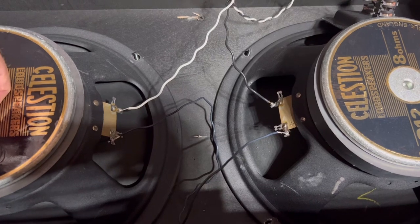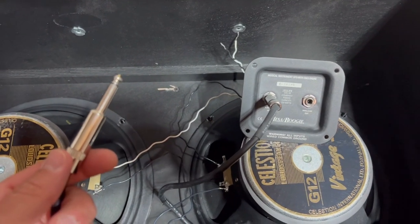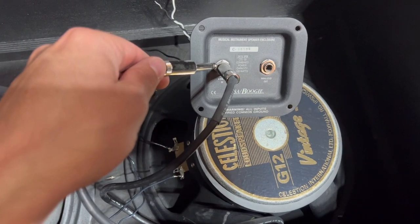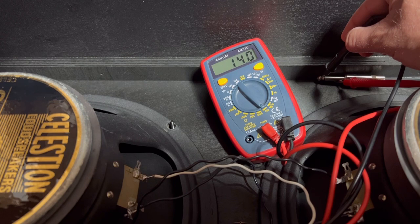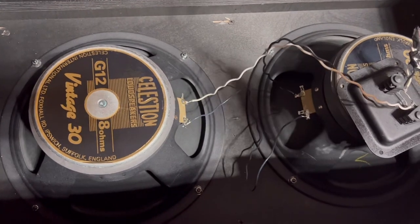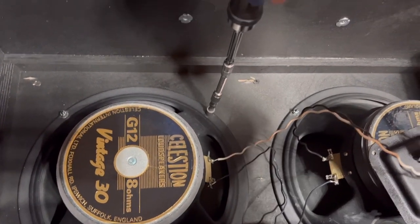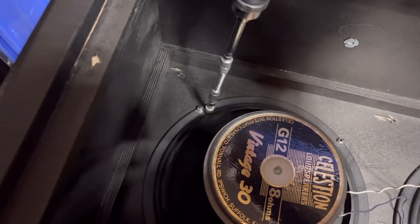Now we're going to test the speakers with my multimeter. I've got the speaker cable plugged into the input and I'll read the multimeter. As you can see, it's reading 13.8 to 14.2 ohms — that's right where you want to be. When reattaching the speakers to the cabinet, I use the drill just to get them started, then finish by hand so you don't bend the speakers.